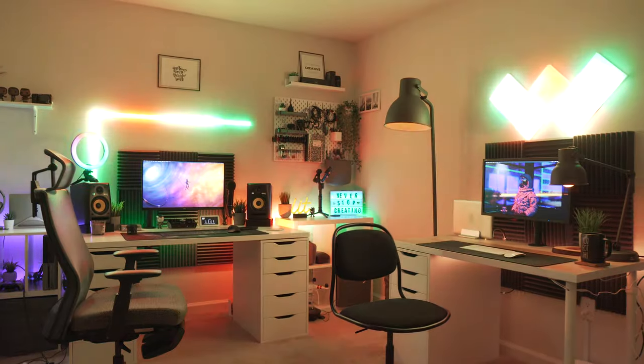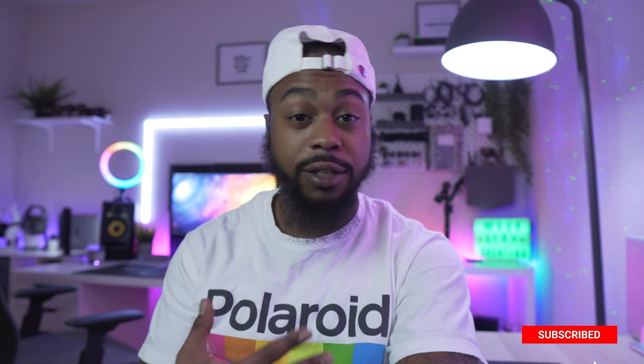Welcome back to my channel, I'm Will. If you are new here, maybe consider hitting subscribe if you're into this type of content. If you are already subscribed, welcome back fam, thank you for coming back and hanging out with me today. I have a really dope video set up for today.